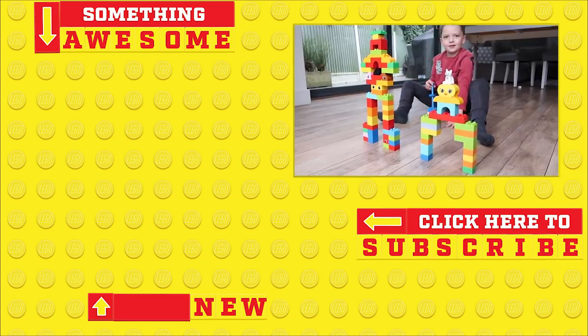So there you have it — the boys had so much fun building their space aliens and playing golf. Thank you so much for watching this video. Please give it a big thumbs up if you liked it, and don't forget to subscribe to the Lego Family Channel for more fun activities. Bye, guys!